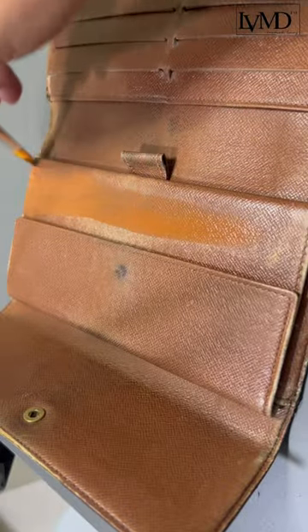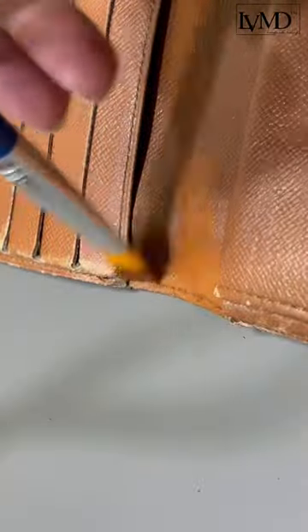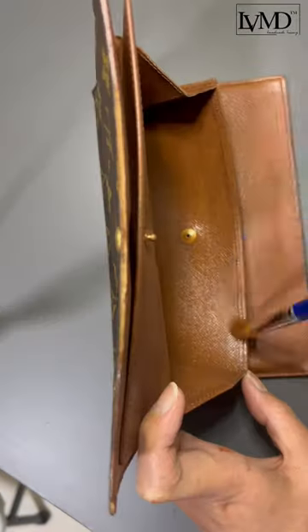Now let's paint paint paint. We use Angelus Acrylic Leather Paint in Saddle Color. You may need to apply multiple layers to get an even and smooth finish. Make sure to dry each coat for at least an hour.